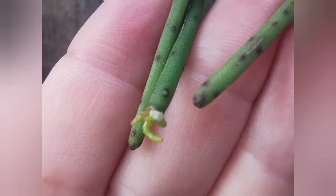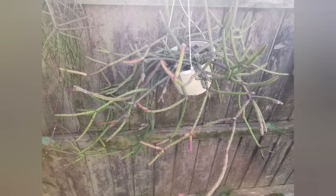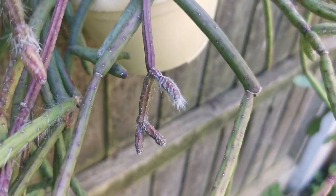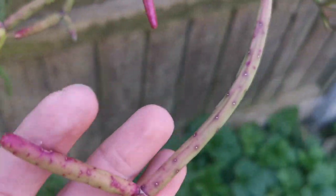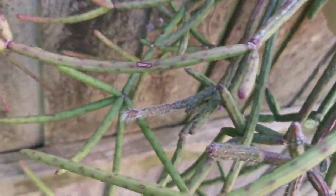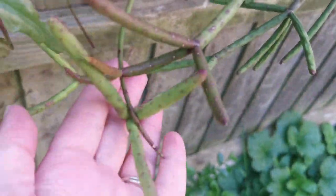Moving on to a Rhipsalis that was sold as Rhipsalis pulvinigera or something like that. After watching EpiphyticActa here on YouTube, I think this is in fact Rhipsalis neves-armondii megalantha. It hasn't flowered yet, but when I bought it, it must have flowered because there are craters left by previous blooms. I already made a video about how alien it looks when the new growth comes out — it's just out of this world. Some stems are bare and some are covered in hair.